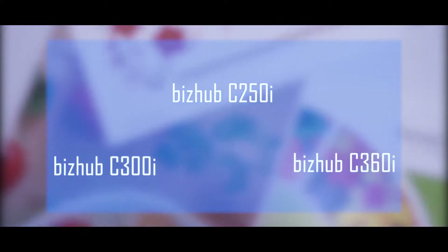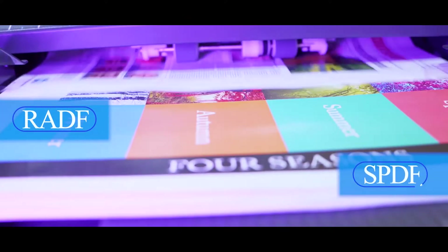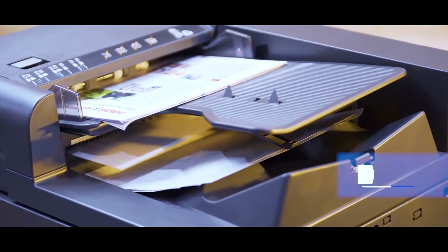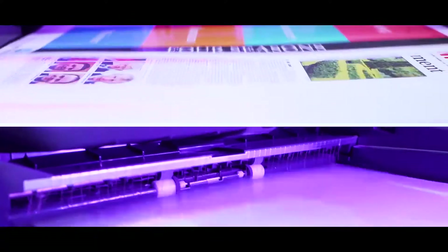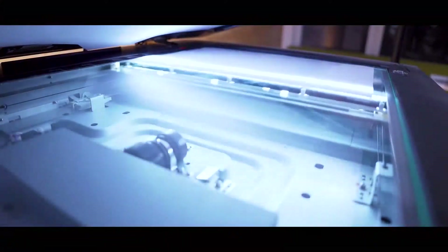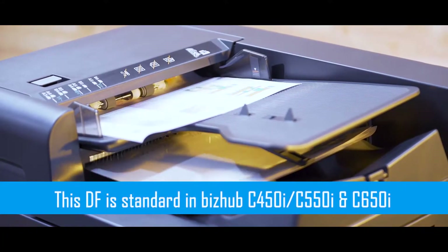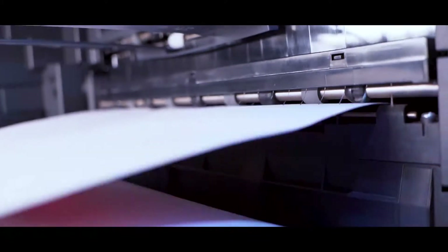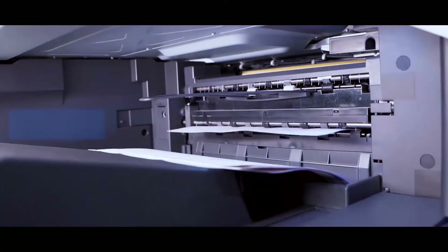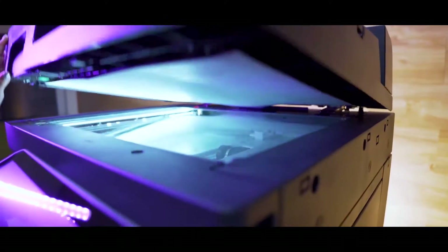The Bizhub C250i, C300i and C360i come with two options of document feeder: RADF and SPDF. The single-pass double-sided document feeder enables scanning double-sided documents in a single pass at once, instead of the page being reversed manually or automatically. This DF is standard in the Bizhub C450i, C550i and C650i. The capacity of the feeder is 100 sheets, and scan speed is 100 ipm for simplex and 200 ipm for duplex pages, with support for a minimum paper weight of 35 grams.